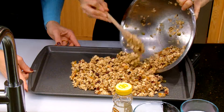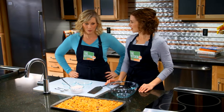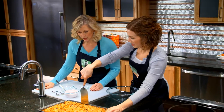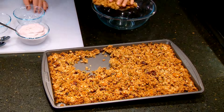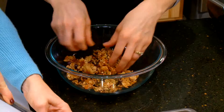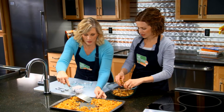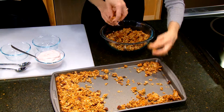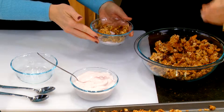We spread our granola out on a cookie sheet and throw it in the oven to bake. We have some cooled-off granola out of the oven — it looks golden and delicious. You'll see it kind of sticks a little bit, so you can just bring it up in sections. I like my granola to have some of those big chunks. If you want tiny pieces, you could turn it as soon as it gets out of the oven, but we let it cool to get some larger pieces. We brought some strawberry Greek yogurt today — we scoop some into a bowl, add some granola, and dig in.